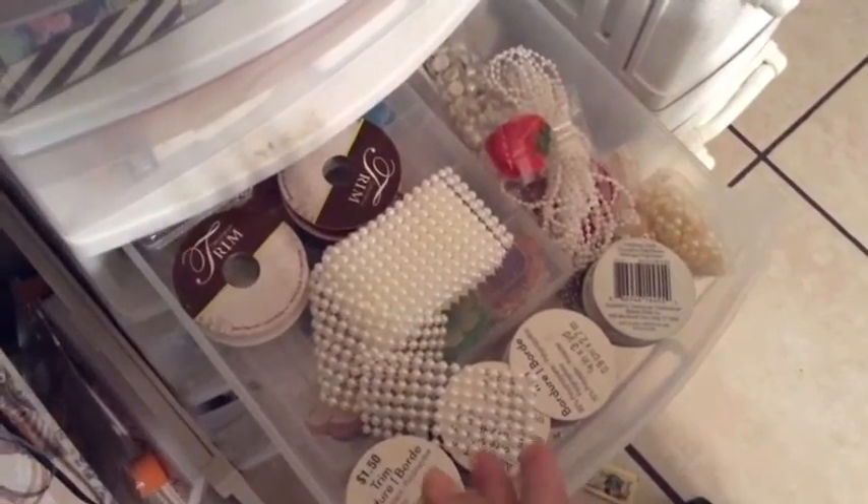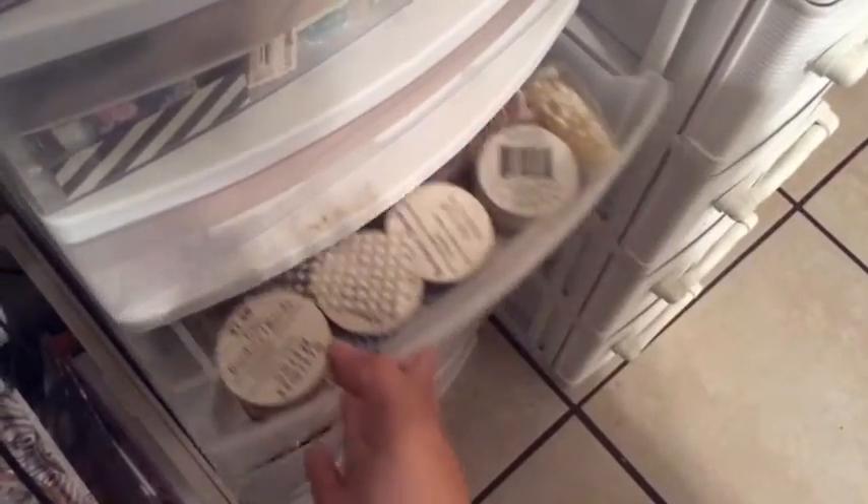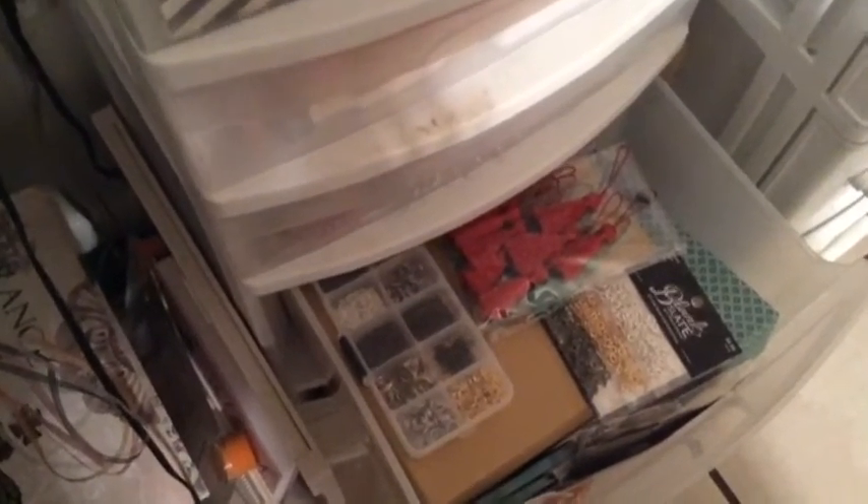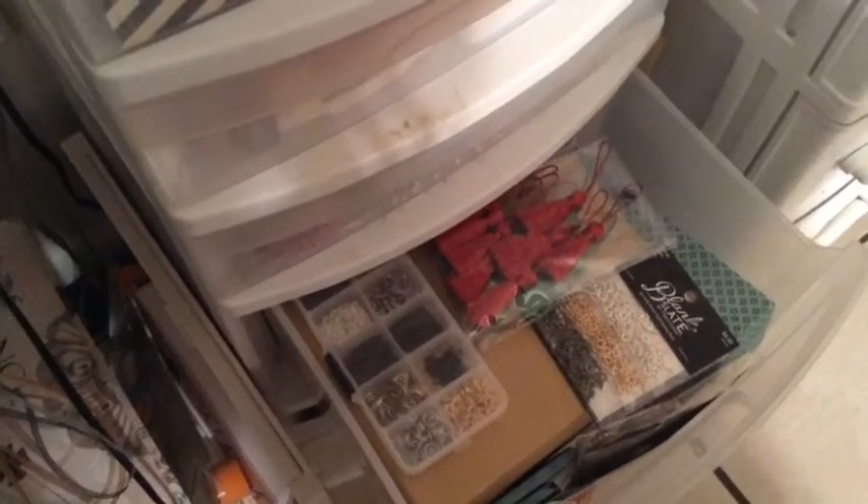In the other one I have all my embellishments that I use for my swaps — like bling, flat-back pearls, and all that stuff. Over here I have a box with all my jewelry, my charms, my book charms, my big charms. And in the bottom the two drawers are envelopes.